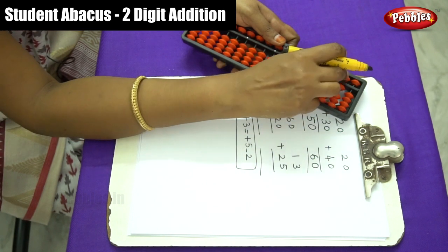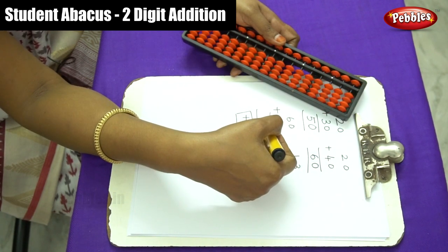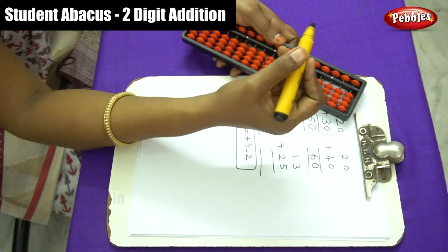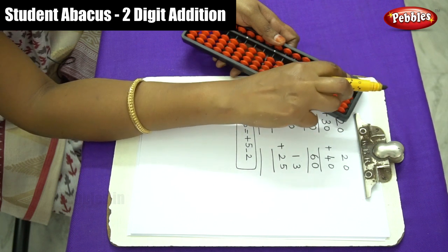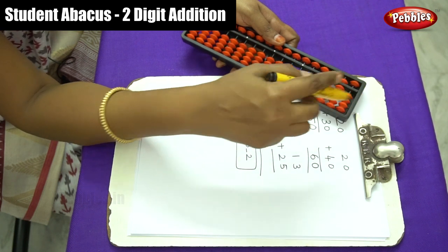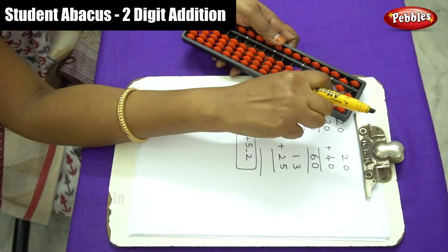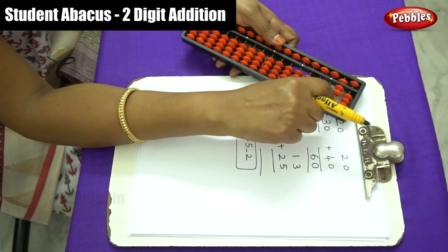Make sure the abacus is at zero level and move on to the next sum. The first number is 60, so arrange 0 in the ones place and 6 in the tens place. The next number is 20, so we need to move 2 beads in the tens place — and there are enough beads here.